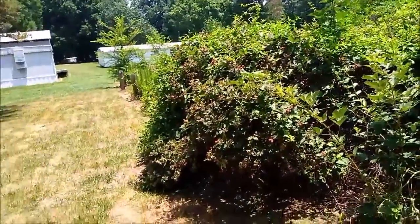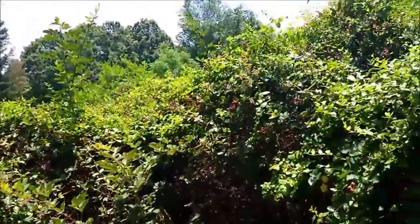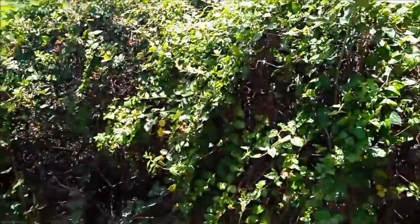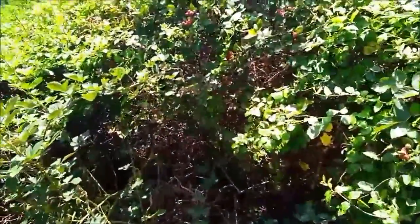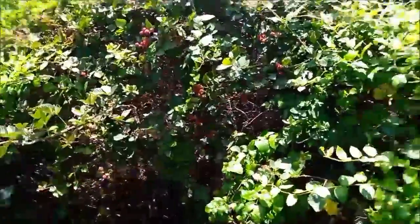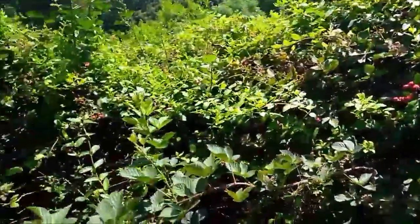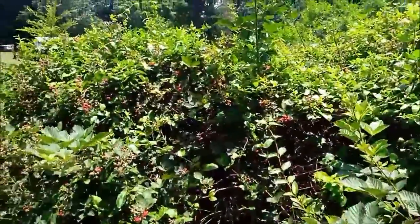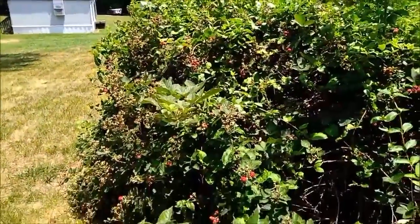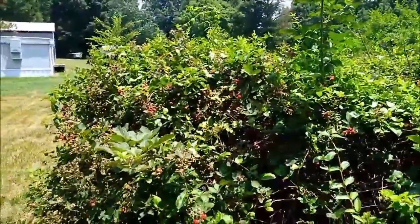This is my blackberry patch I've got in my backyard. It's humongous — loaded down with blackberries. It's got some black ones on it, but plenty of red ones fixing to turn. So maybe later on, won't be long, we'll make us a blackberry cobbler or some blackberry jelly. Either way, we're going to have plenty of blackberries to munch on.